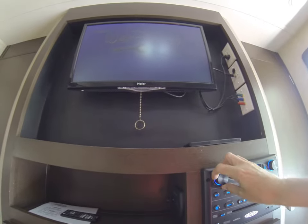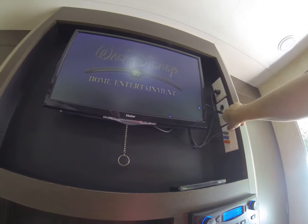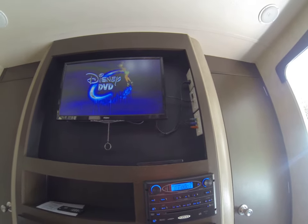Sometimes if you're trying to get reception, you want to make sure, if you're trying to get TV, that this red light is turned off. That prevents getting the correct signal from the cable.